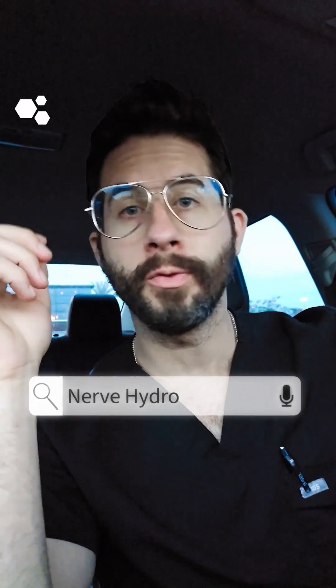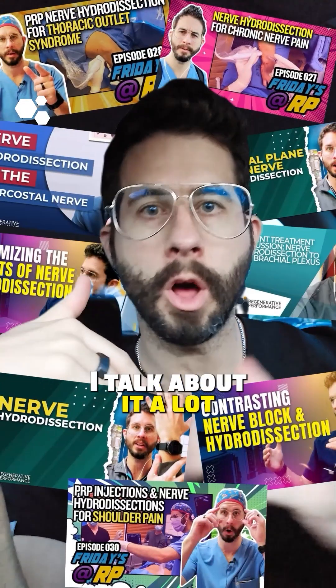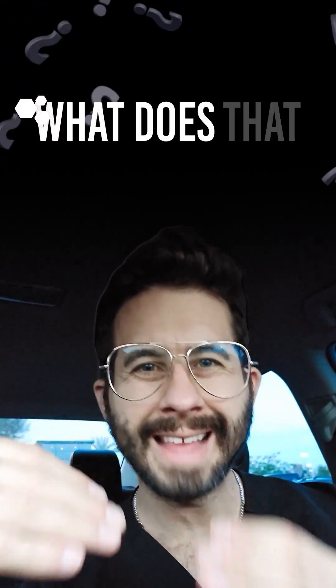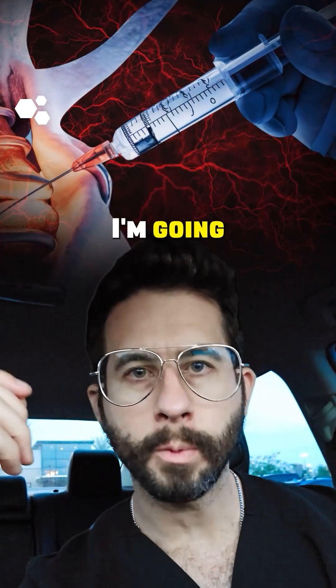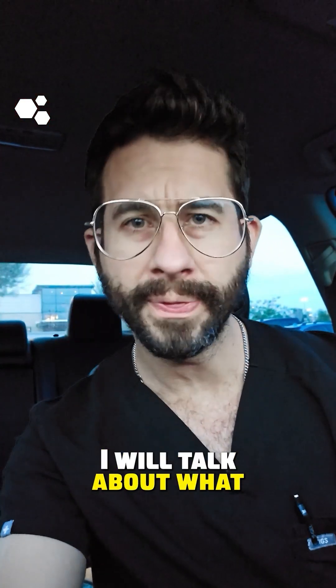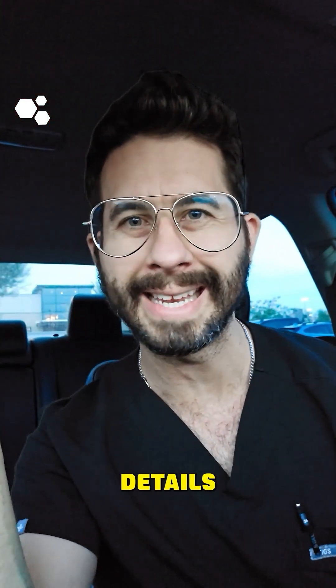Some of you may have heard the term nerve hydrodissection. In this video, I'm going to describe what nerve hydrodissection is, and in other videos I will talk about what things can help and get into the nitty gritty details.